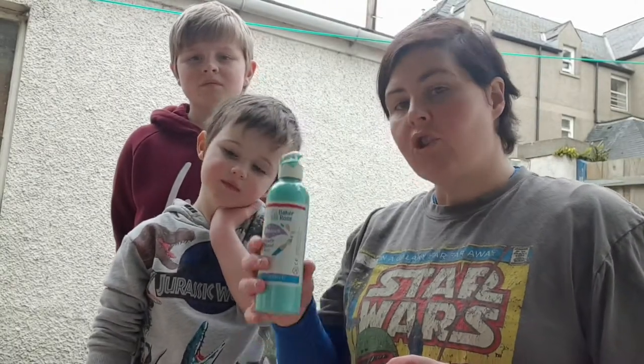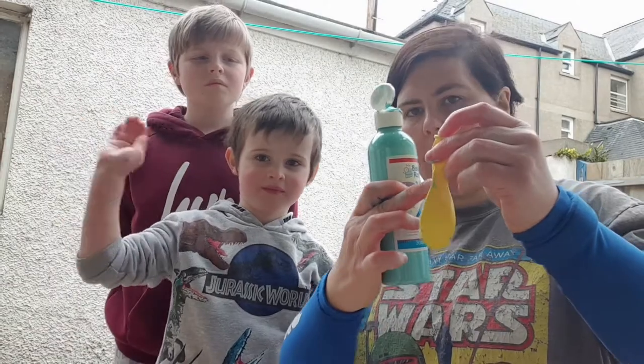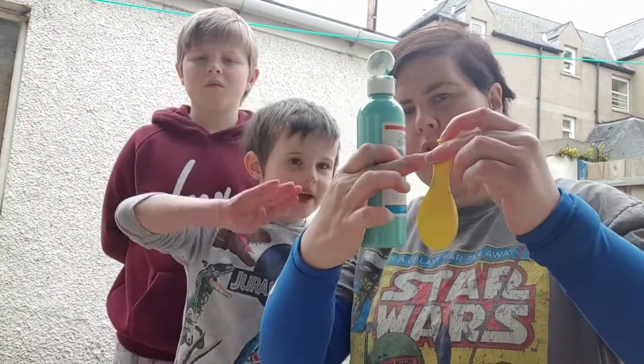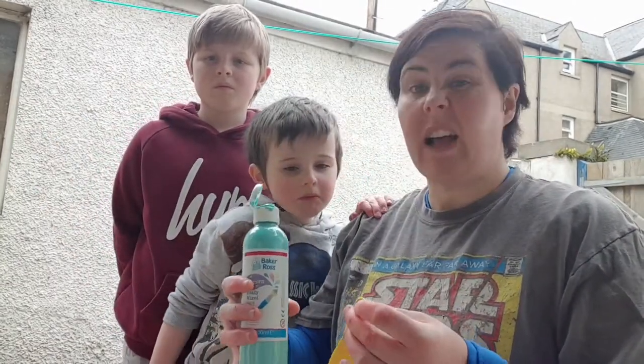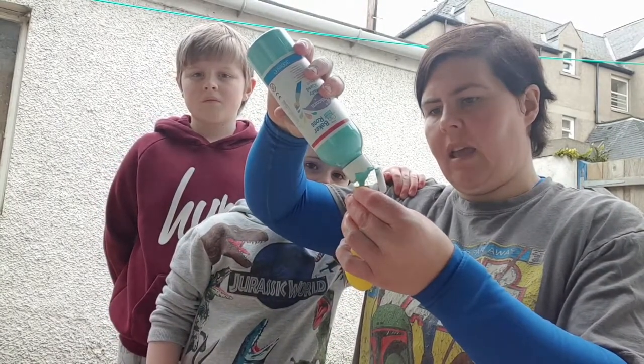The trick with this is only fill up this part of the balloon. Don't try and fill it up too far or else, as I've just found, it's going to go everywhere. Take your time when you're filling it.